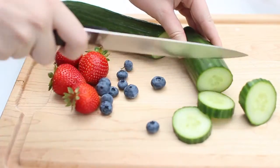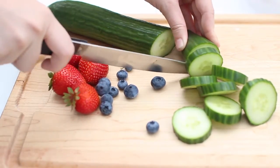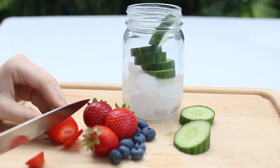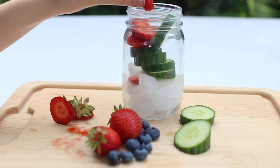So the first detox water we are going to be making is this strawberry cucumber one. This water is packed with vitamin C. Cucumbers and strawberries are both super soothing, and they're also very hydrating, and the water also tastes really good. So overall, it's just the perfect combination.